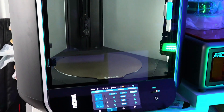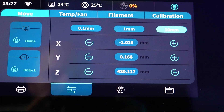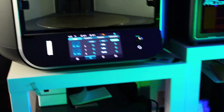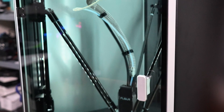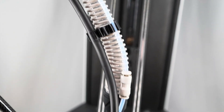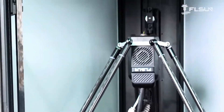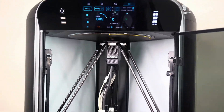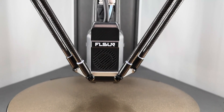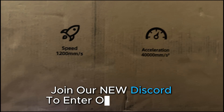This is the FL Sun S1 Pro. It's been said that this is one of the fastest printers on the market while still retaining quality, and that's exactly what we're going to check out in this video. Can it print fast? And can it print quality? FL Sun says that it can print upside down, you can even lay it on its side and print, and you can shake the table like a madman and still get a good quality print at these high speeds.